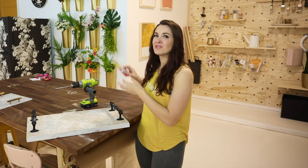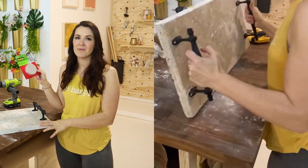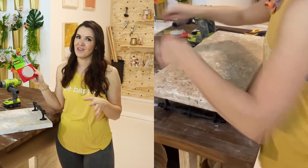To finish it off, I'm going to be using some felt pads on the bottom four corners so that this doesn't scratch the table or countertop where it's being used.